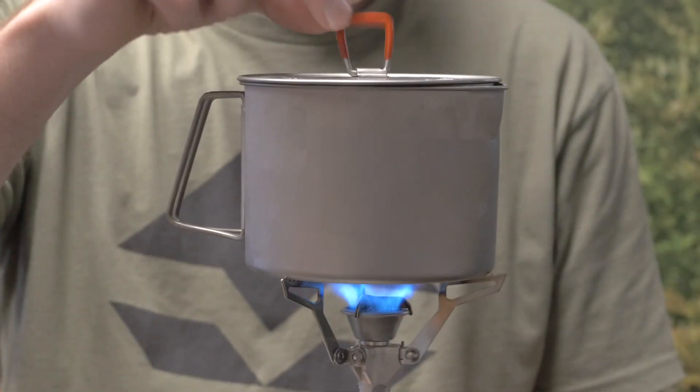The MSR Titan Kettle is an awesome lightweight solution for anything you want to cook with in the backcountry. I've been using this for a long time. It weighs 4.2 ounces and is made of titanium, so it's as light as you can find, and it just works very, very well. Highly recommend it.